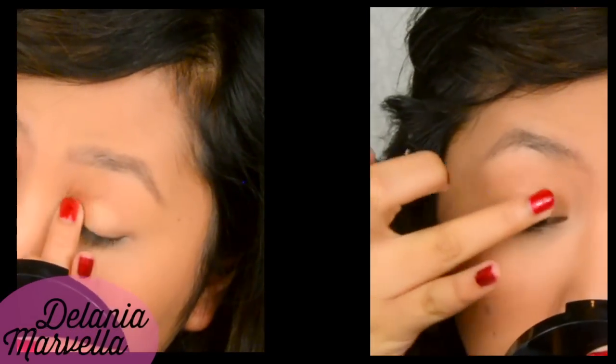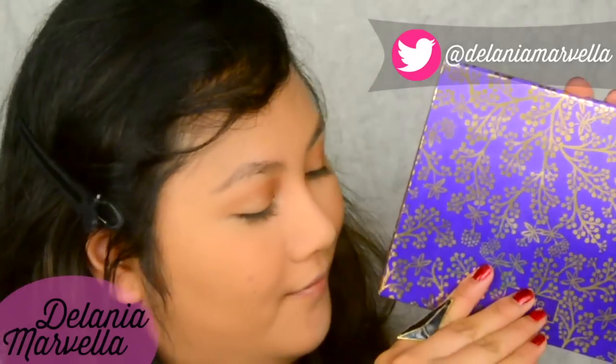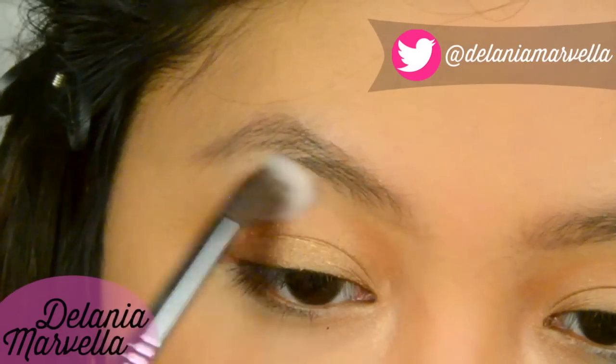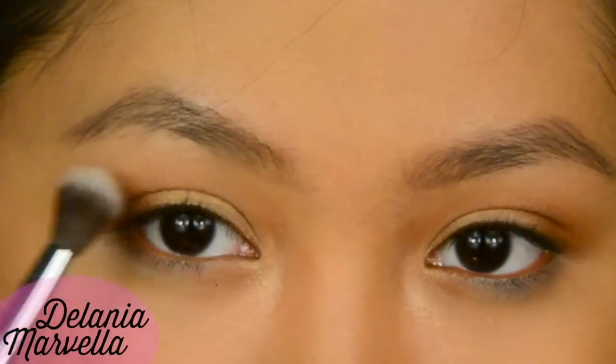Apply primer — use a gold cream eyeshadow for primer if you have one. Then, taking this matte vanilla shade from the Stark eyeshadow palette, apply this on the brow bone as highlight, blending into the crease.